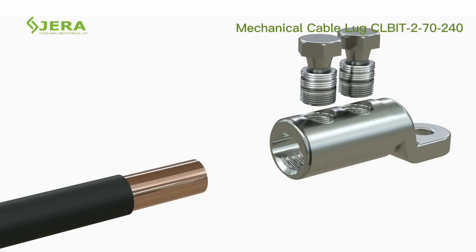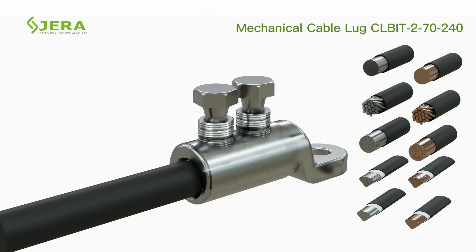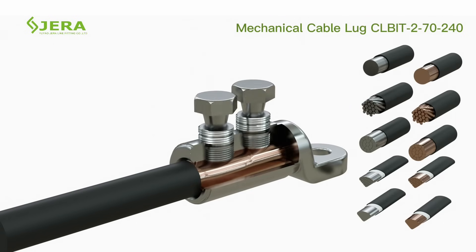Peel the cable's insulation to the required length. Tighten the bolt until it shears off.